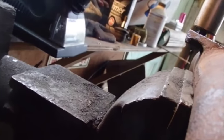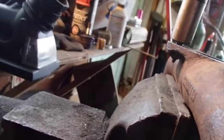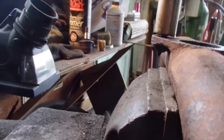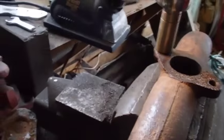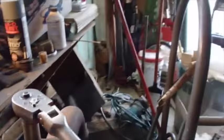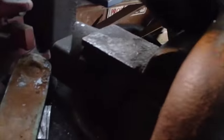Put it back in over here and we'll do the same thing. You can see that thread just coming through the bottom of that. I've actually gone all the way through that now.